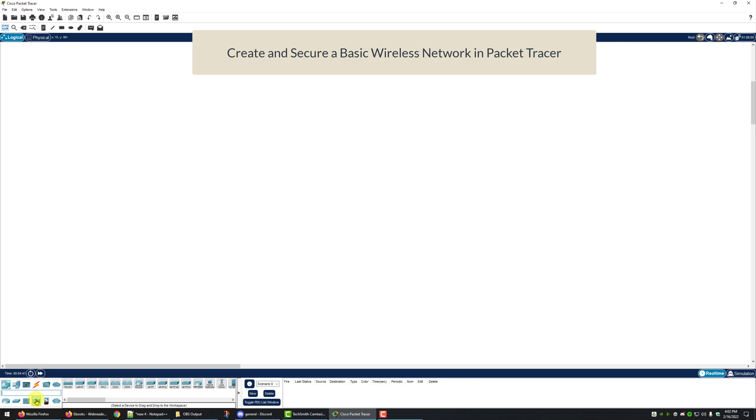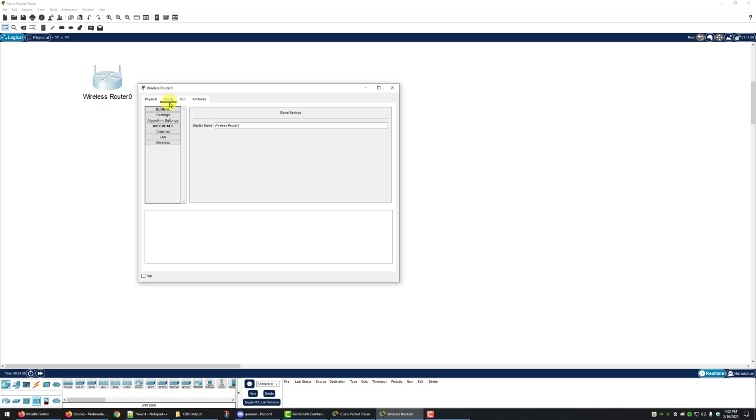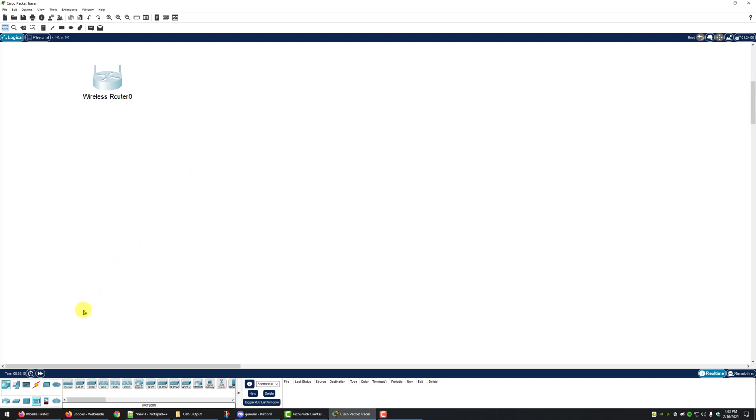We're going to insert a WRT300N. Next, on the wireless router's config tab, we're going to click on it and go to the config tab, then go down to the LAN connection and change the IP address to 192.168.5.1 and set the subnet mask to 255.255.255.0. Then we can close that.